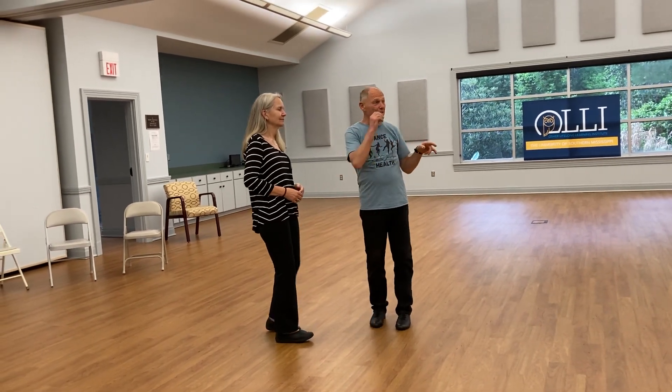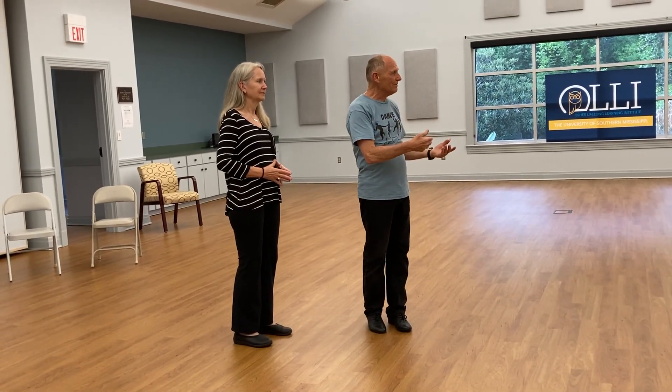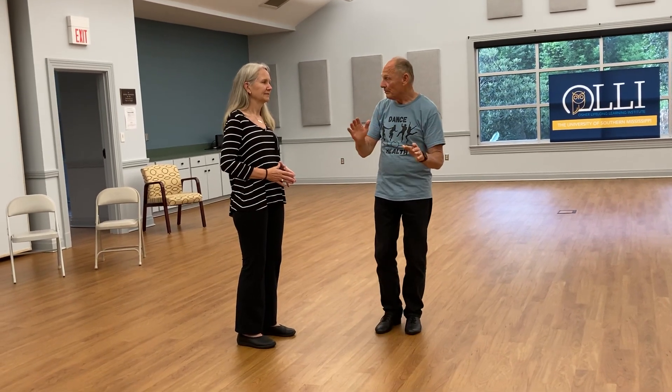This is a drop-in dancing for OLLI presented by Dance for Health. Tonight we're focused on the East Coast Swing. The basic idea is that week to week we're going to change the dance step, so over time you can accumulate more steps. You don't have to plan to be here every week — you can come when you can, that's important.